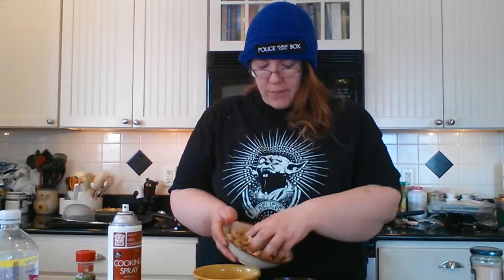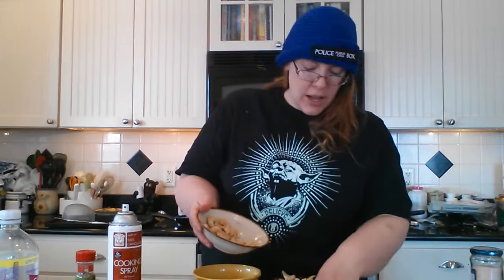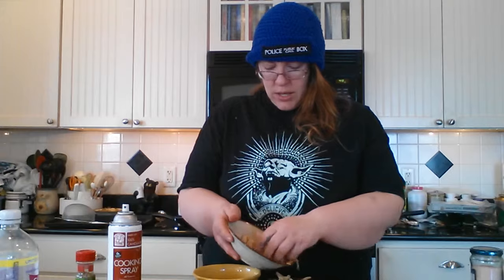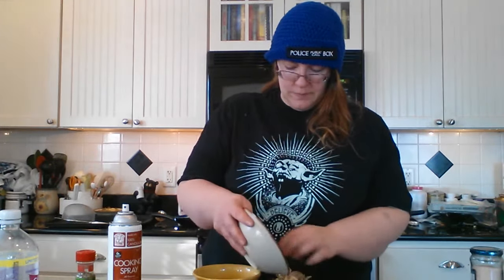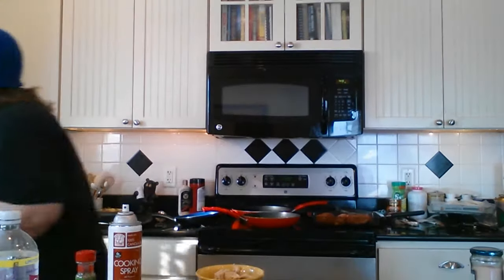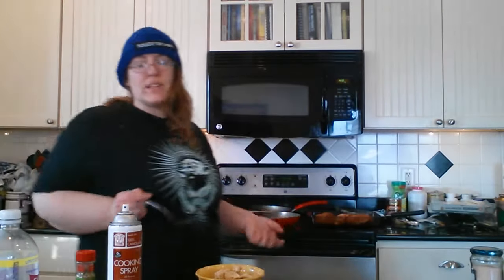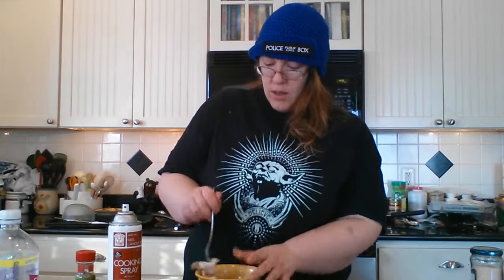Then we're going to add a half to a whole cup of chopped or shredded chicken — whether you buy canned chicken or cook a chicken breast another way, that's completely up to you. You just need a cup of cooked shredded or chopped chicken. Put your chicken right in with your veggies and grab a fork or spoon to stir it all up — you're making your filling now.